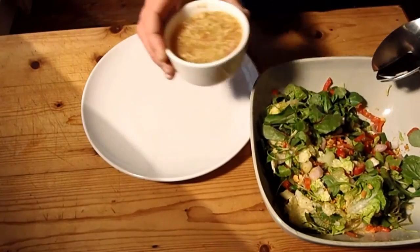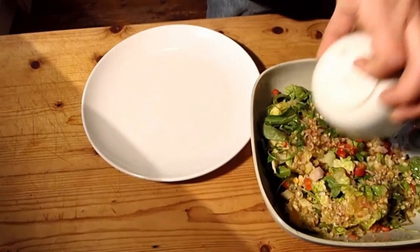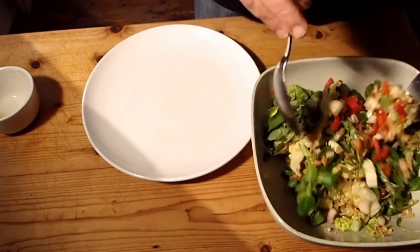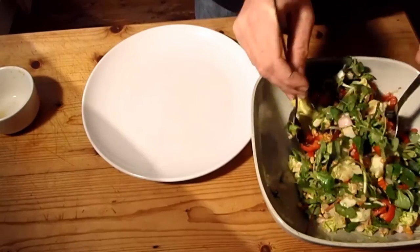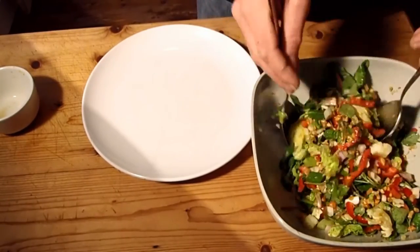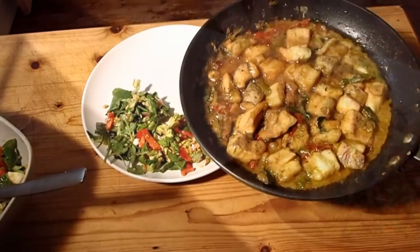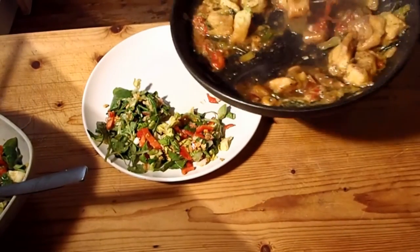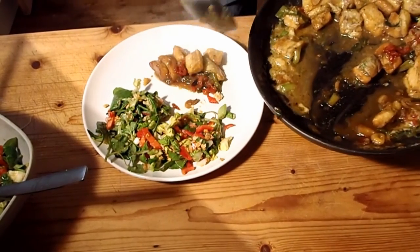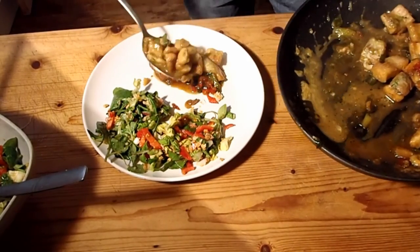I'm going to dress the salad with the palm sugar, lemon juice and the lemongrass mix. Nothing like a nice toss before you have your lunch. Still bubbling. Chunks of caramelised, braised smooth hound.